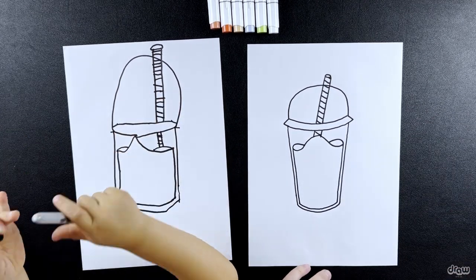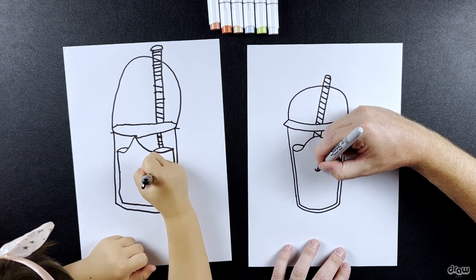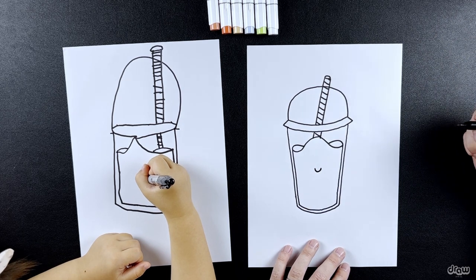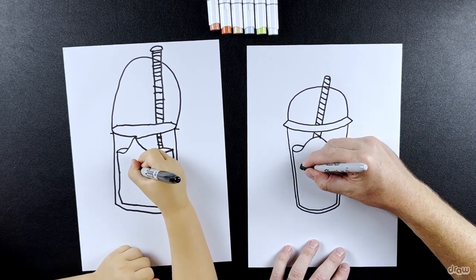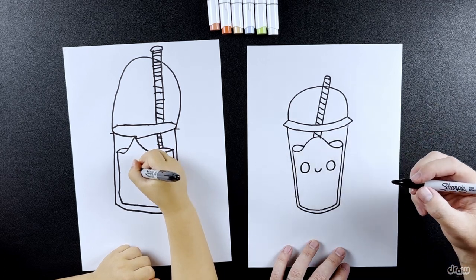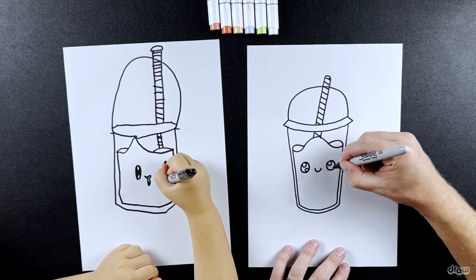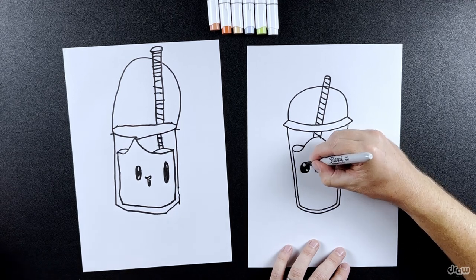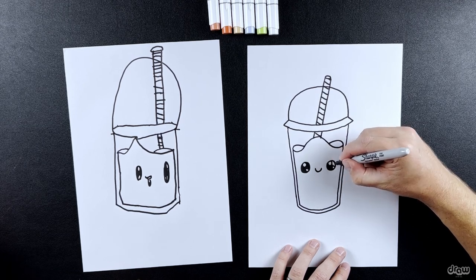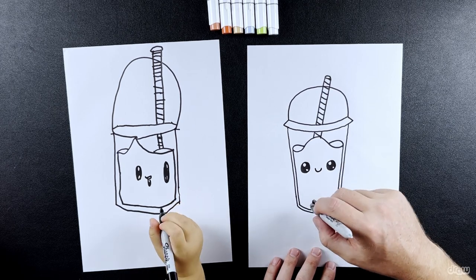Now we're going to draw the lovely face of our bubble tea. Let's draw our mouth first — starting in the middle, draw a nice happy smile. Can I put the tongue sticking out? You can put your tongue sticking out — very cute. And now we can draw our big eyes on either side of the mouth. Do a round circle and try to keep them the same size. Add our little highlights. Our bubble tea looks so cute! But we still have to add our little boba — the little black squishy bits — but we're going to add that after colouring so it doesn't smudge.